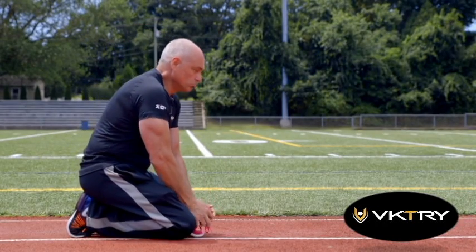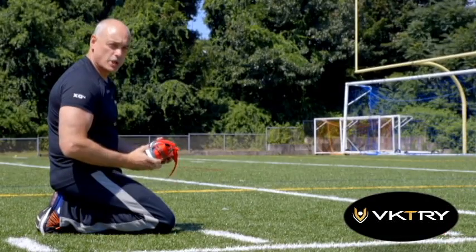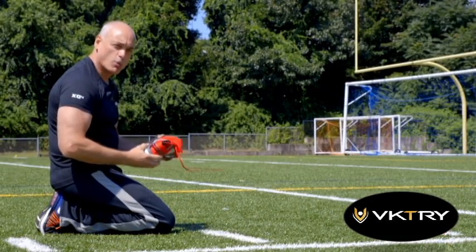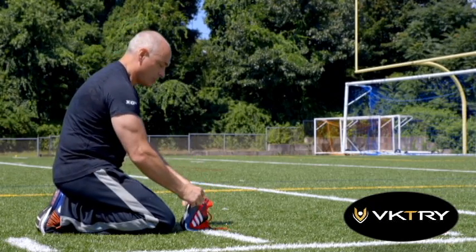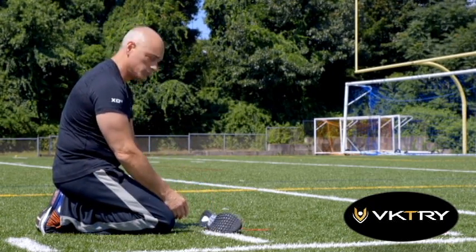Can your shoe do this? With a standard athletic shoe, you only get so much return of energy. When you input a force by bending your foot, the result is minimal.